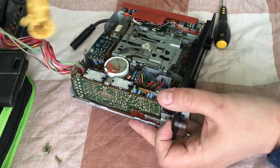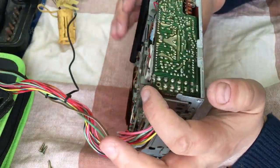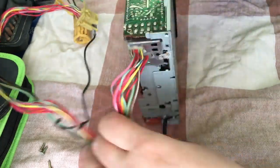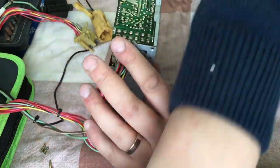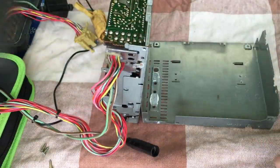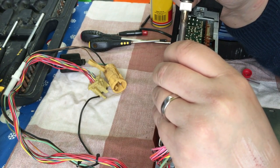Getting into it isn't too difficult. You've got a few bolts securing the top cover and then three bolts securing a heatsink onto those output transistors — they're the big black block-shaped things with some heat transfer paste on top of them.